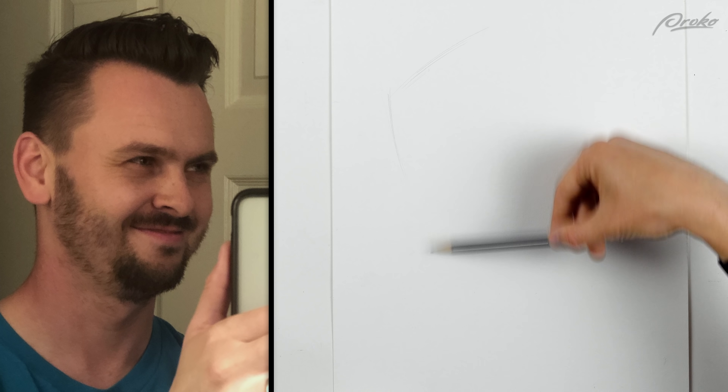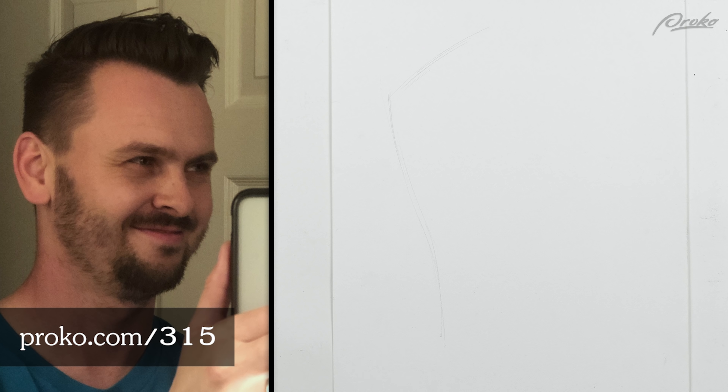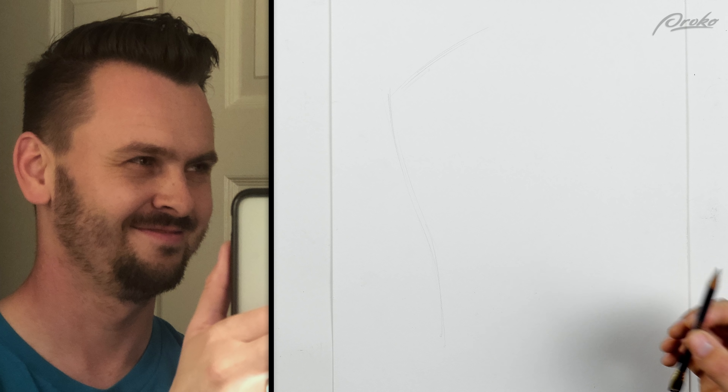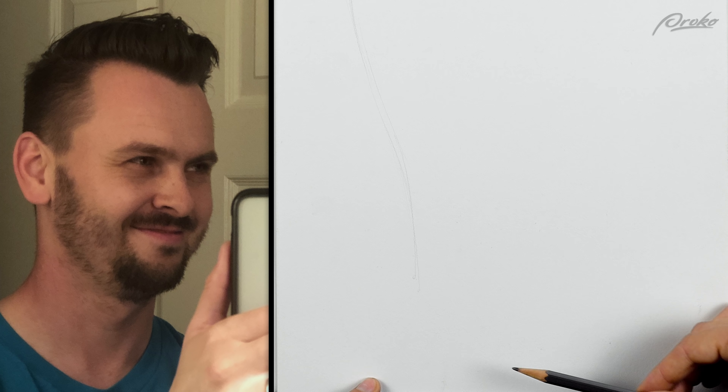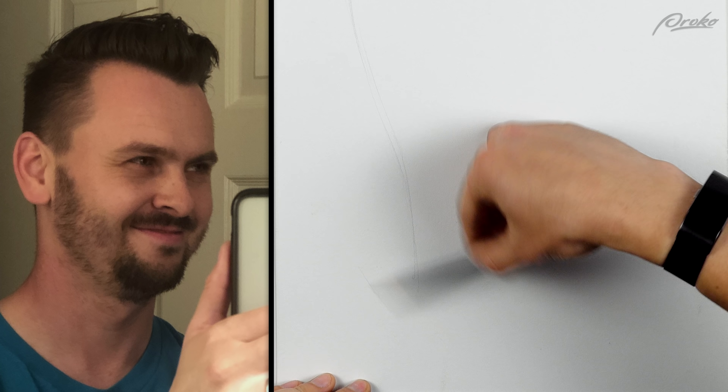Going to do it in the same style as before, so if you guys missed the last video, go ahead and check it out — how to draw a stylized portrait, no shading. I'm going to start with the big shapes. Stylized, slightly cartoony. I'm not going for accuracy, I'm going for recognizability and trying to make it look kind of cool.